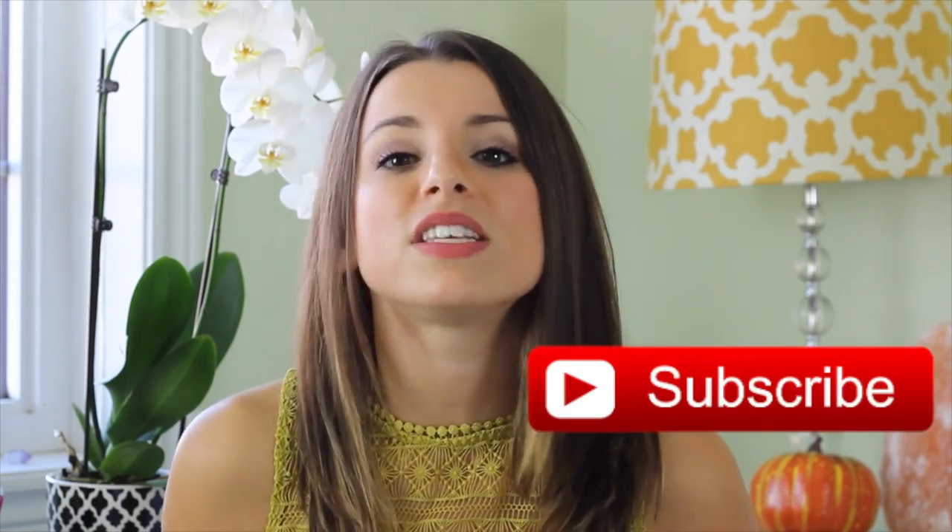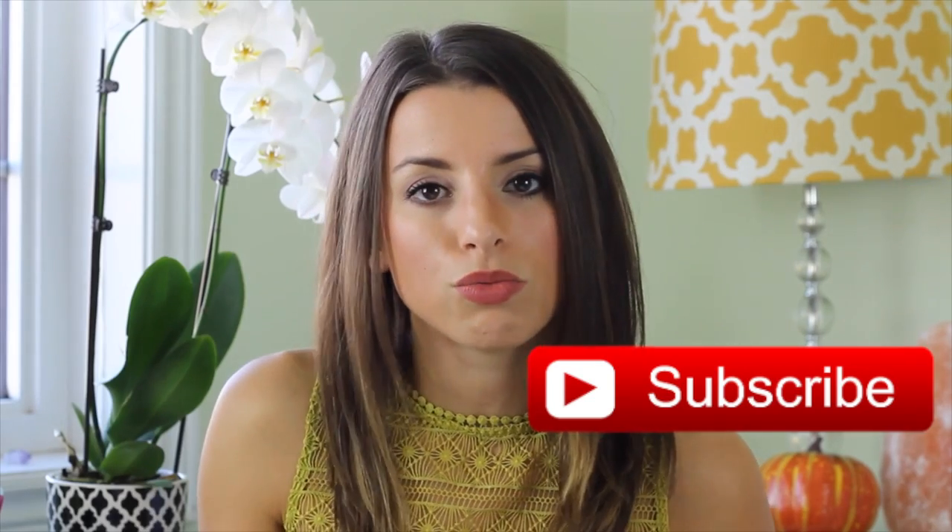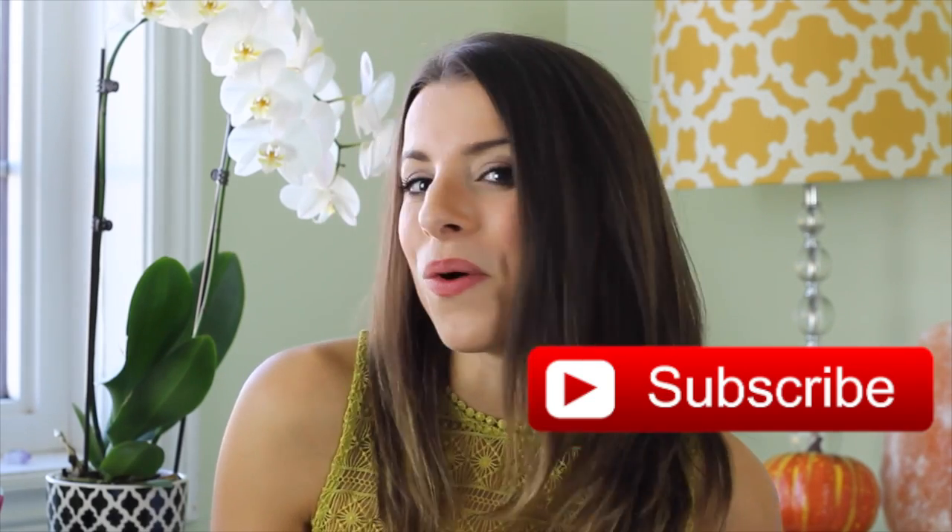If you guys like this video, please hit the subscribe button — I'll have a button right here for you — and give this video a big thumbs up if you want to see more recipes like this one. I really appreciate it and it helps support my channel. Thank you so much guys for watching and I hope you are having an amazing fall season. I will see you guys in my next video. Bye!